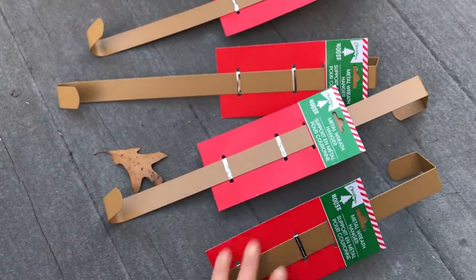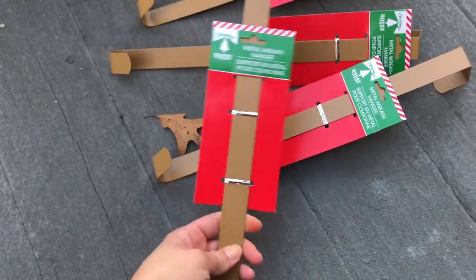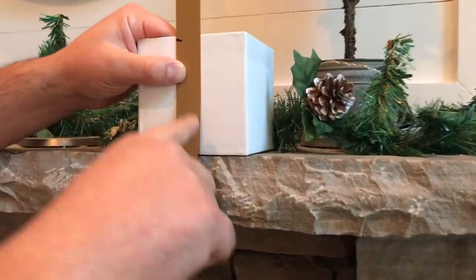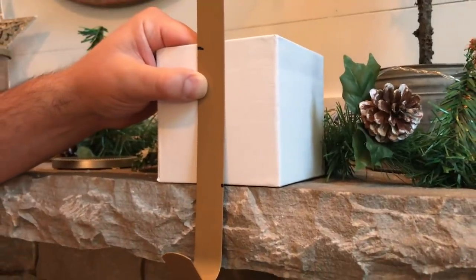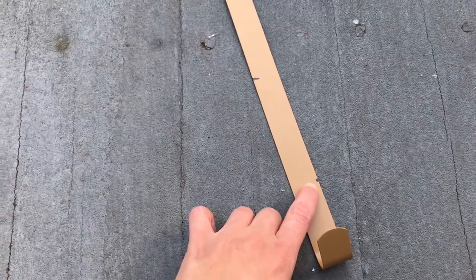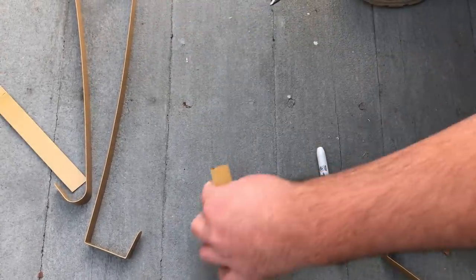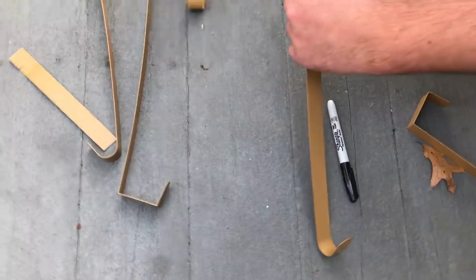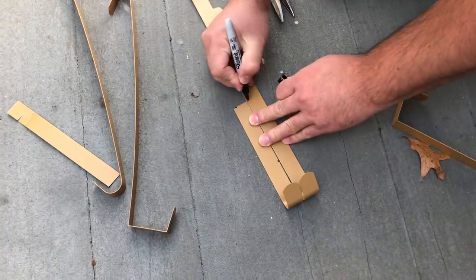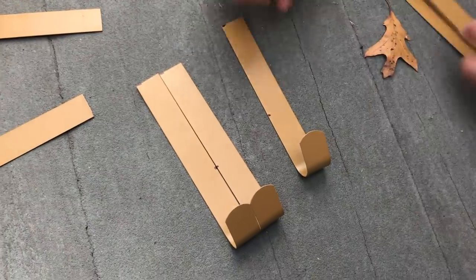These are stocking hangers, so I needed hooks for them. I picked up five Dollar Tree wreath hangers, but they were a little too long, so I took them to my mantle to figure out where I needed to cut them and where I needed to bend them. We just marked those areas with a marker. We had metal snips from a previous project — pretty handy to have around the house, I'll link ours below. We cut them all the same length, and then once they were cut we marked the areas where they needed to be bent.